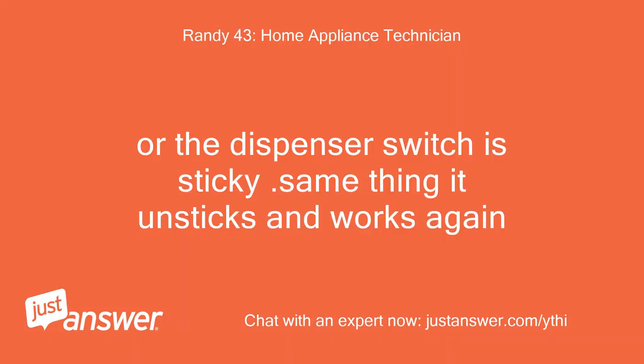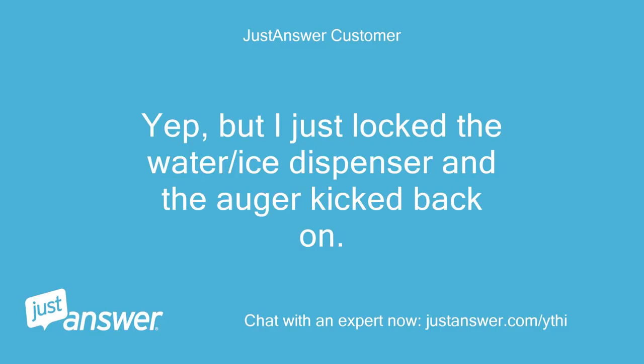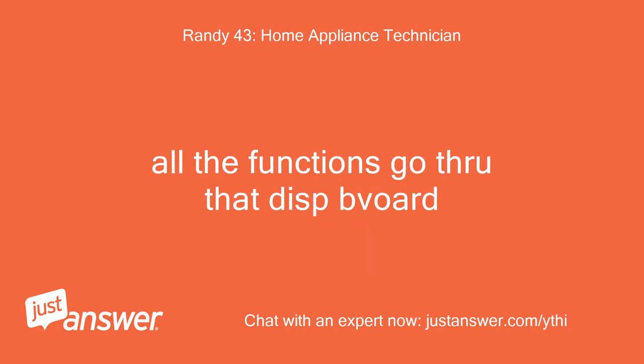Or the dispenser switch is sticky — same thing, it unsticks and works again. Can you hear a click when pushing the dispenser pad? Yes, but I just locked the water/ice dispenser and the auger kicked back on. I can lock and unlock the pad and the auger continues to kick off and on either way. If it does that, there is definitely something in that board shorting and sending power to the auger motor.